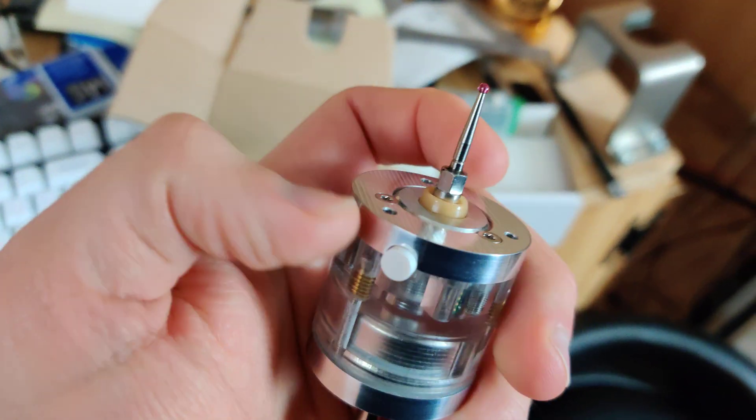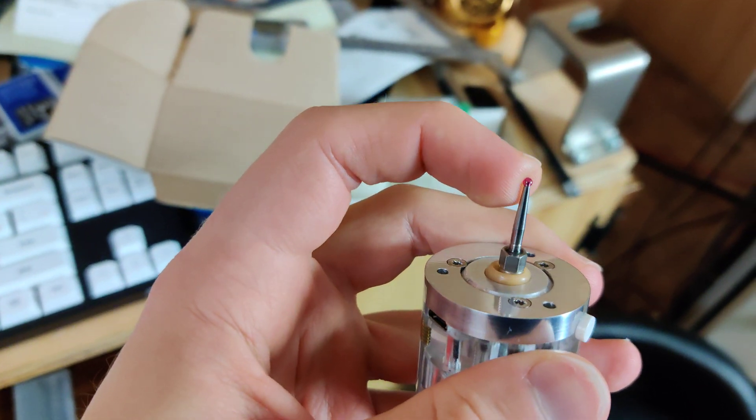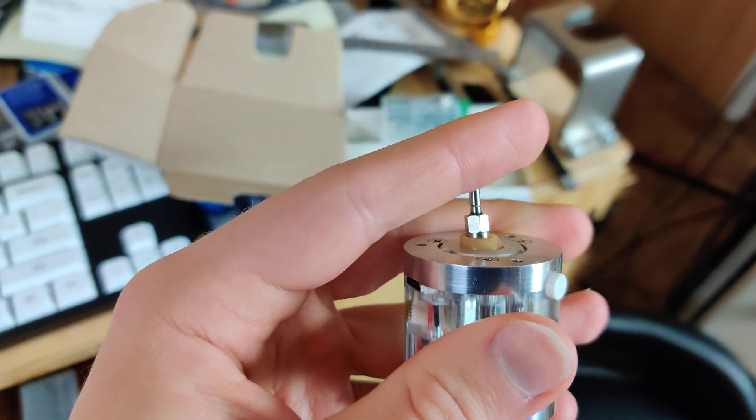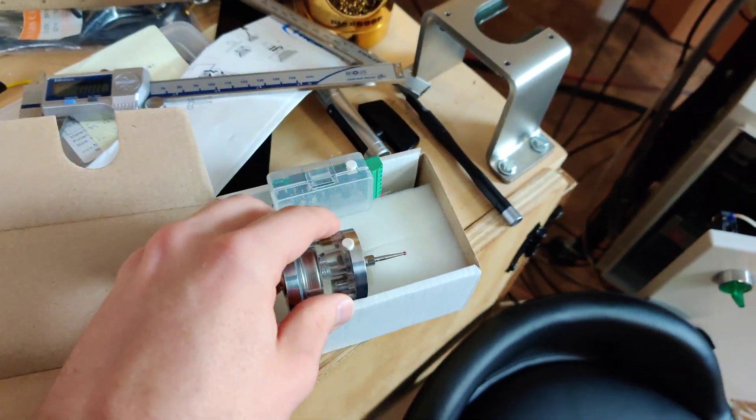Also, these are M3 threaded, so I maybe might want to find a cheaper, shorter one or something like that. I don't know, but this is going to be very cool.